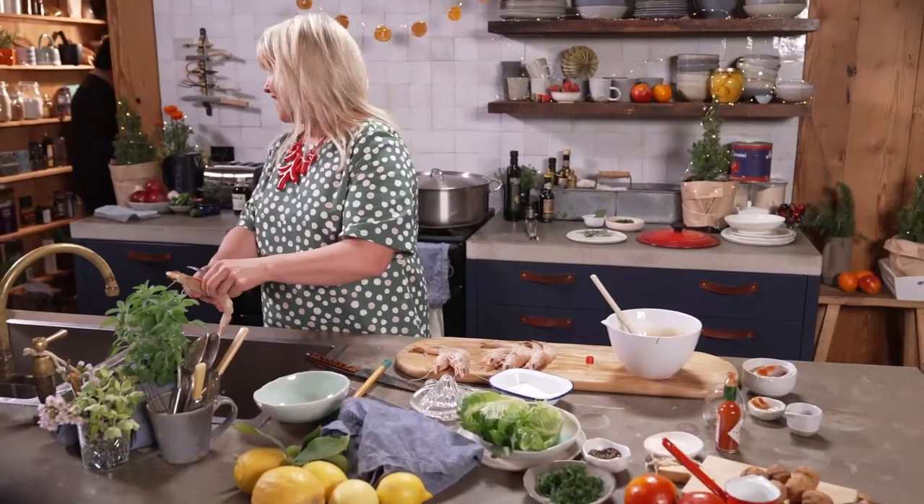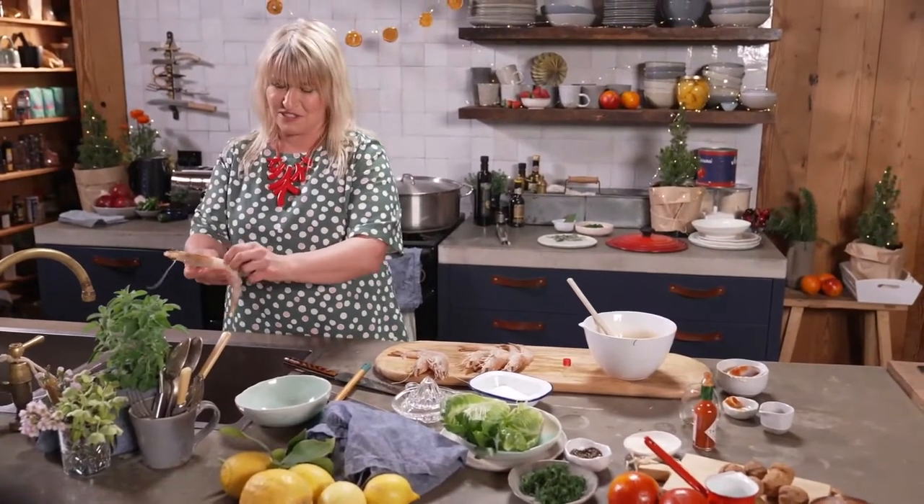Where's the butter? It's on the microwave, Dad! Oh! There we go. Not in the fridge, because the fridge is full.